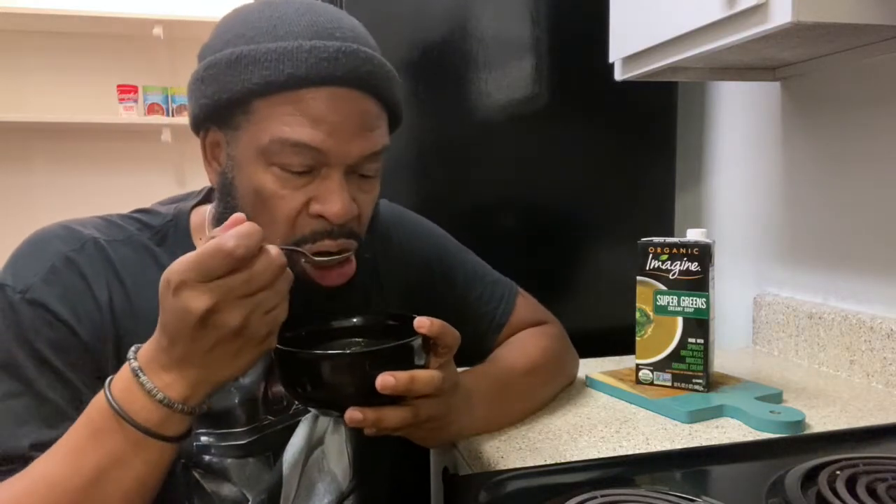Alright guys, it's time for me to go. I'm gonna go ahead and slurp my soup off camera. I'm glad you guys came along with me for the journey — Food Vacation Day Number Nine. If you have any questions please hit me up, please subscribe, please share the channel with those you think could benefit from what I'm trying to do. Until next time — take care of yourself, you're loved, and I'll see you soon.